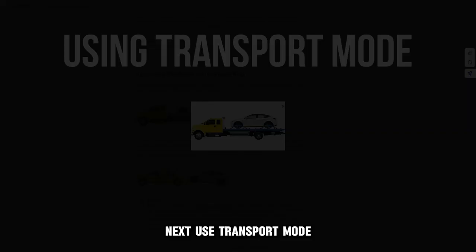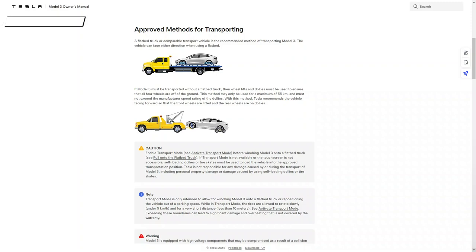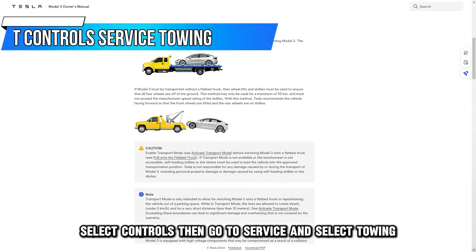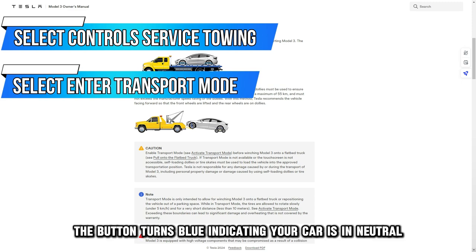Use transport mode. Put your vehicle in park, then press the brake pedal. Select Controls, then go to Service and select Towing. Select Enter Transport Mode. The button turns blue, indicating your car is in neutral.